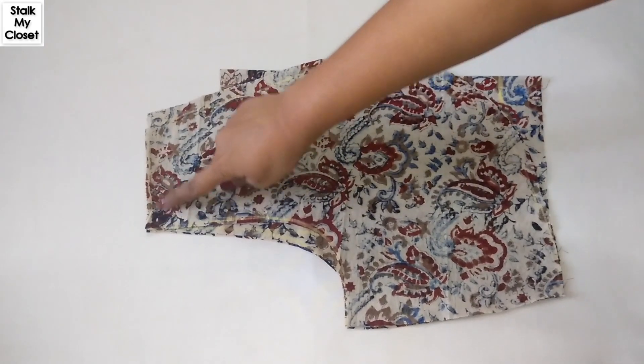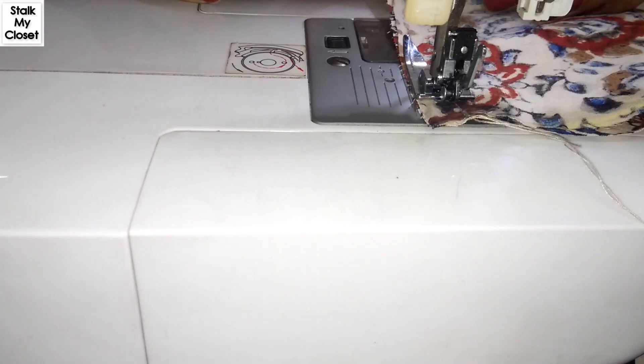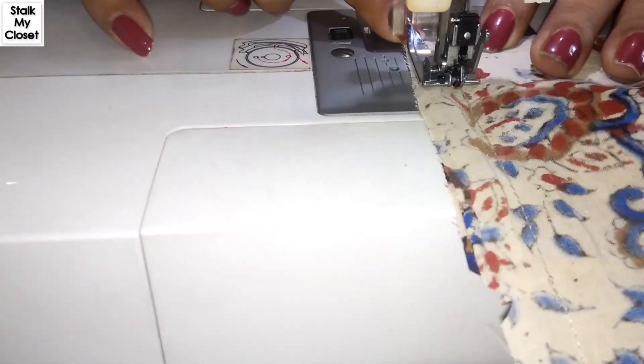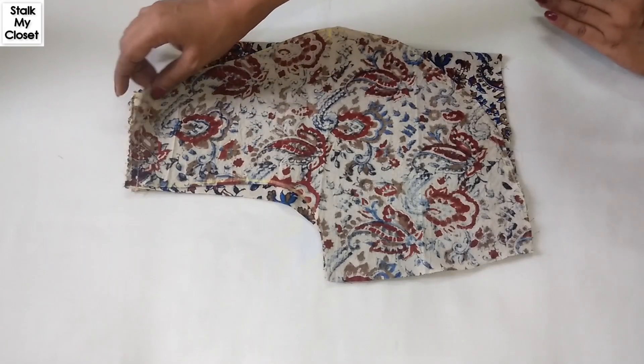For stitching I'll start with the shoulder slope. I've stitched the shoulder slope and overlocked it.